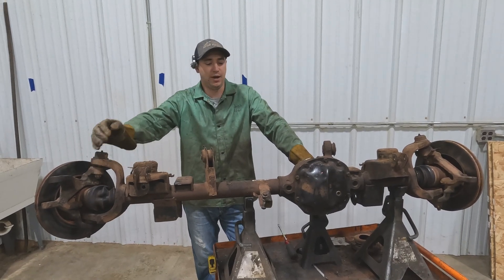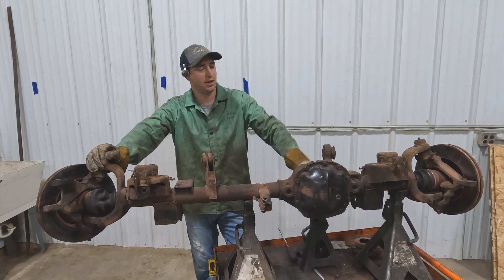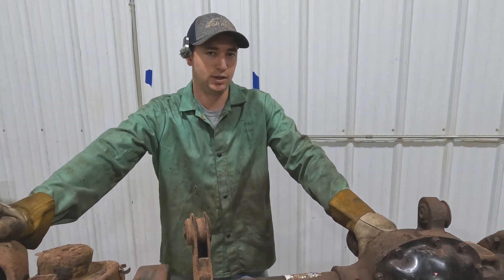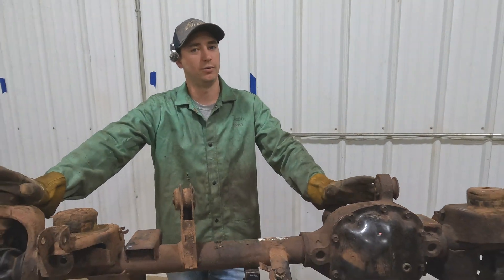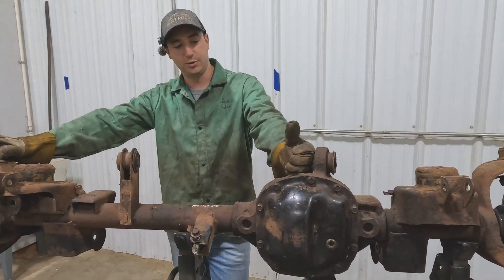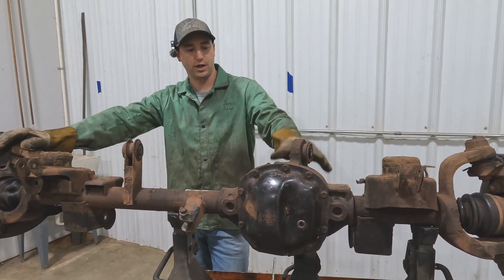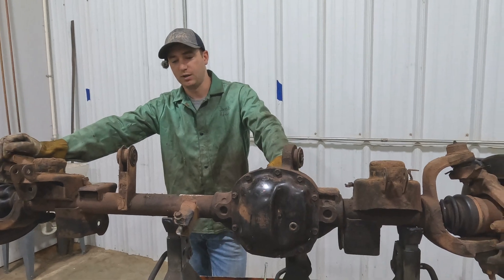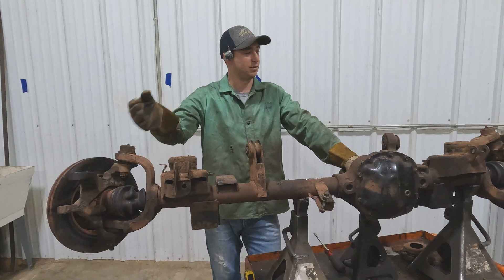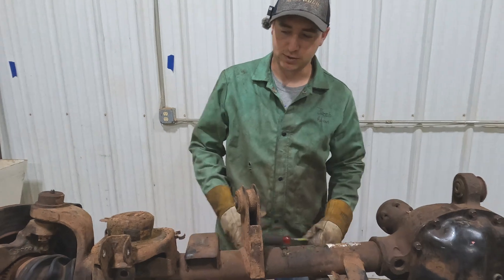Welcome back to the channel and back to Charlie the intern's WJ build series. When he bought his $800 WJ it had a vibration in the front end that we knew about, so we knew it was going to need ring and pinion or carrier — we didn't really know what. But I found him a cheaper option: we went and pulled a WJ Dana 30 that still has a quad-drive carrier in it, 3.73s, so it's a direct match. He got lucky — it was in good shape. His $800 WJ came with new brakes, new rotors, all that fun stuff, so that'll get slapped on here.